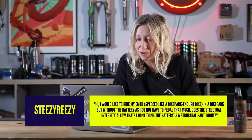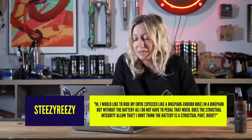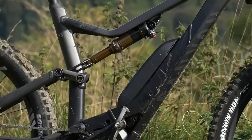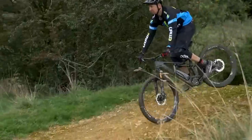Steezy Reezy says: I would like to ride my EMTB specced like a bike park enduro bike, in a bike park, but without the battery as I don't have to pedal that much. Does the structural integrity allow that? I don't think the battery is a structural part — it's very unlikely that any EMTB would use the battery as structural integrity, since manufacturers wouldn't want to damage an expensive part like a battery. The short answer is yes, it should be fine. If your bike can remove the battery, it shouldn't be structurally dependent on it. If you can't remove your battery, just switch it off — there's no harm in riding with the battery in and switched off. Go ahead and enjoy your EMTB like an acoustic if you really want to.